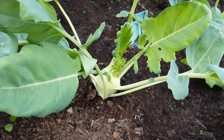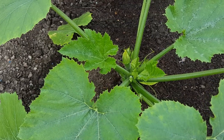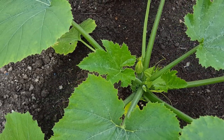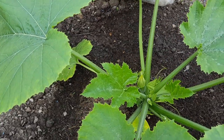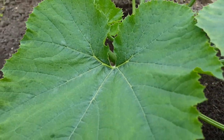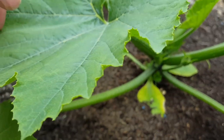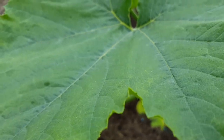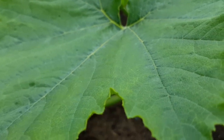When the kohlrabi gets to about tennis ball size, I'd say they're perfect for picking. For those of you growing courgettes — if you haven't put them into their final positions yet — make sure you put plenty of organic fertilizer or compost into the ground first. You want to create a bowl, a football-sized bowl, in which to then place your plant.